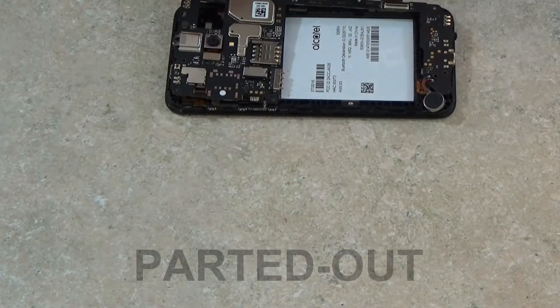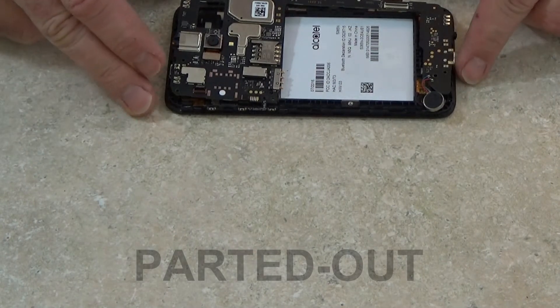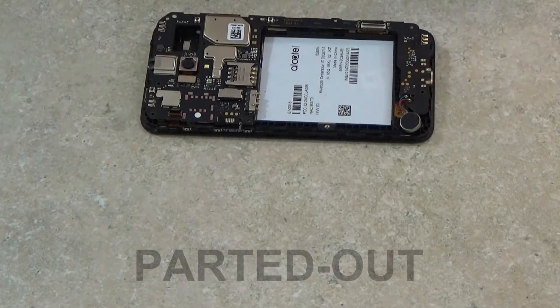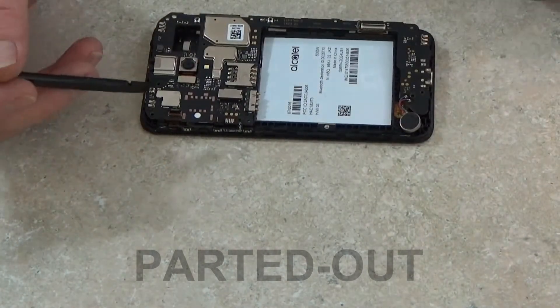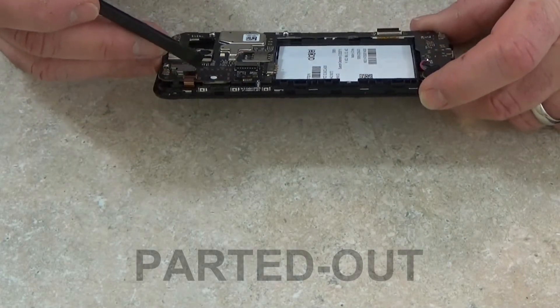Before removing the board, you've got to make sure to remove that volume and power button flex cable. I'm going to use a little bit of alcohol on the end of a sharp pry tool and just kind of get behind that adhesive there so I can loosen that off.